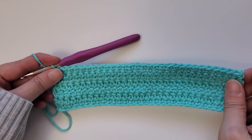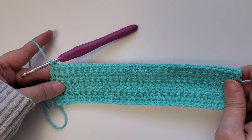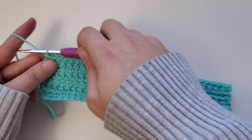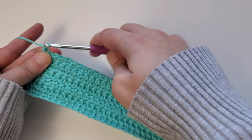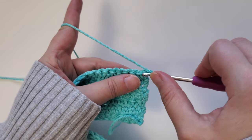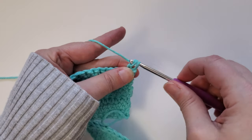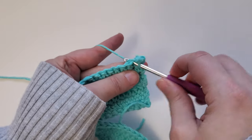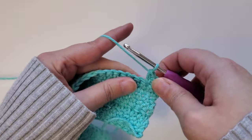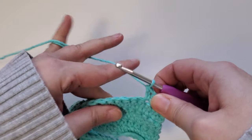Once you've completed row seven, rows eight through twenty are going to go back to using the extended single crochet stitch. To start row eight, chain one and turn your work around, then working in the first stitch, do an extended single crochet and keep doing that all the way across. Repeat this all the way through row 20. Go ahead and pause the video and I'll meet you back here once you've finished row 20.